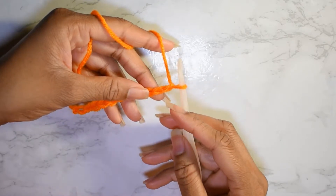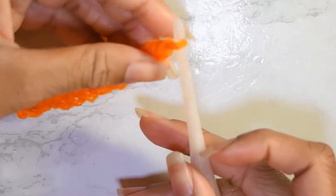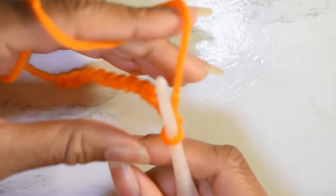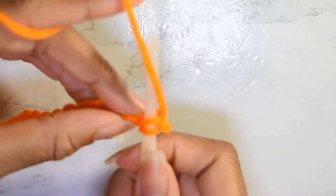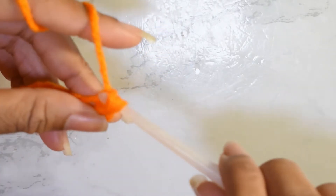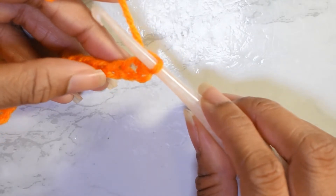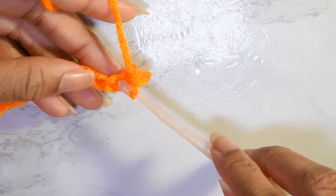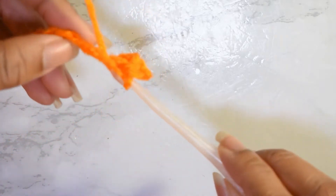that second chain from our hook. So, zooming in — not this stitch right here but the next one. We're going to insert our hook, yarn over, pull up a loop, yarn over, pull through both loops on the hook. Then we're going to skip a stitch — we're not going to crochet into the next stitch — but move over to the next stitch and put two single crochets in that stitch.